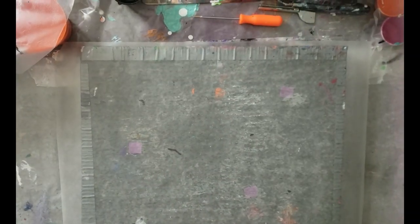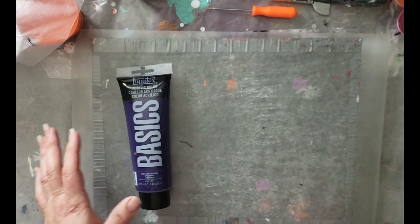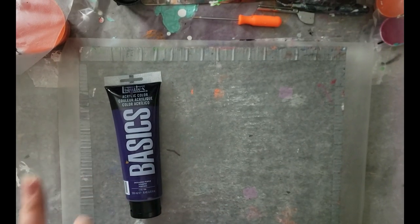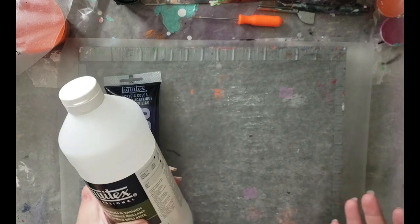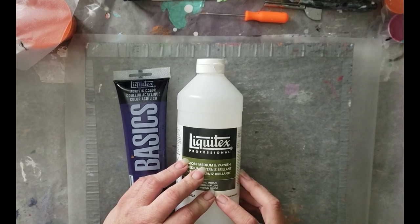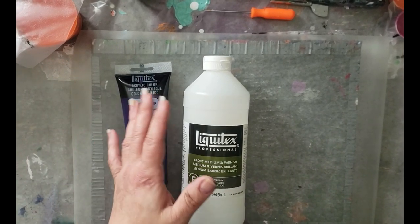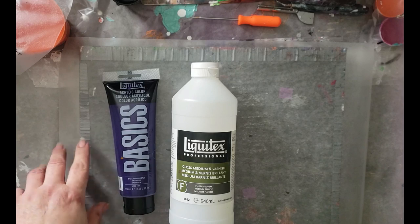Okay guys, so the moment you've been waiting for — I'm going to show you how to make this. This is recipe number one. I've got two more variations coming your way, so just for this tutorial I'm going through the first one. Gloss medium and varnish. Tube paint. You can use ink, but you're going to have to turn it into a paint first, and I have another tutorial for that.